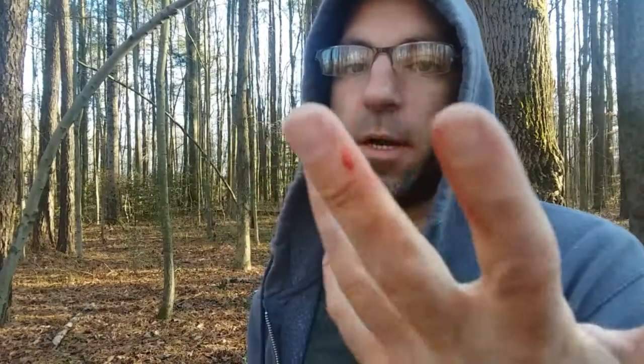The funny thing about the forest is there's never a band-aid around when you need one. I just keep on bleeding and there's nothing out here to stop it.